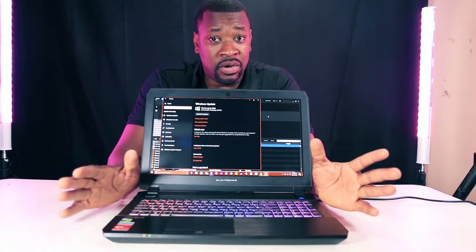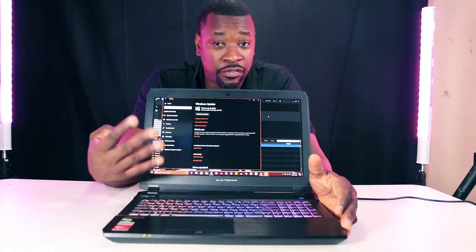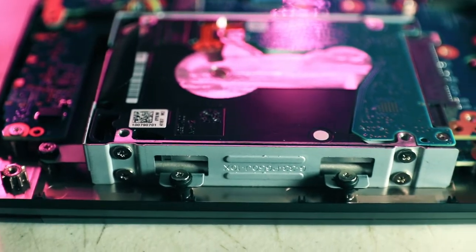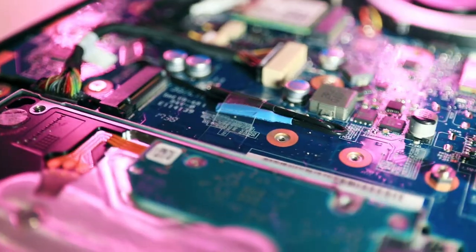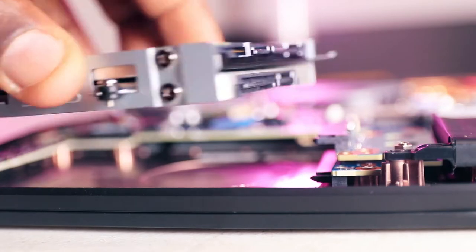In addition to the four memory slots, you can also add four hard drives in here. You heard exactly what I said — four hard drives. You have two slots for M.2 hard drives and another two slots for SATA drives.